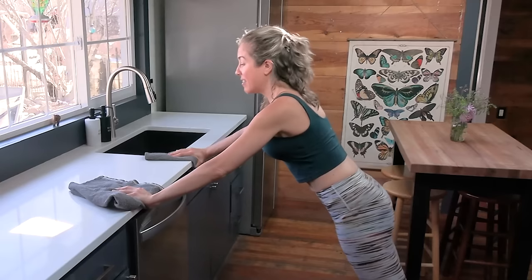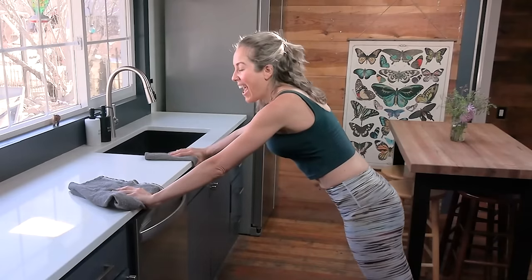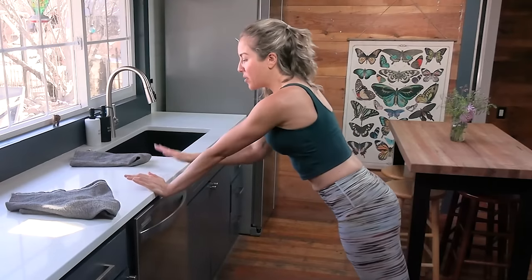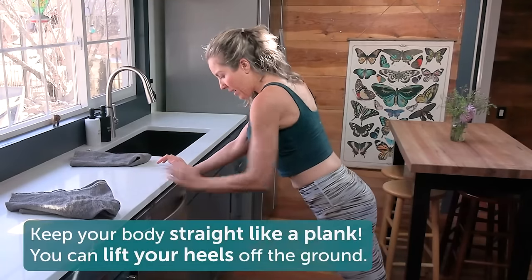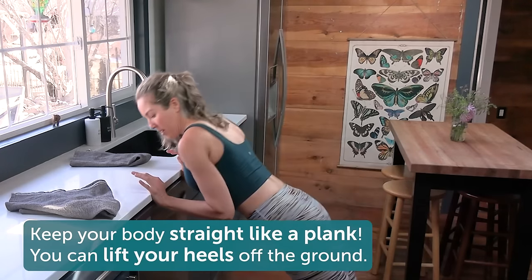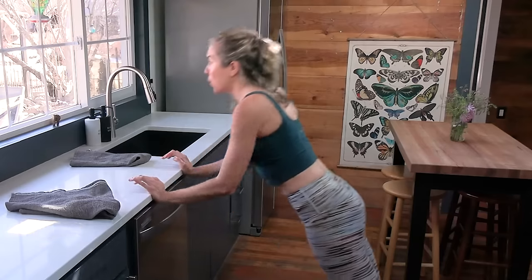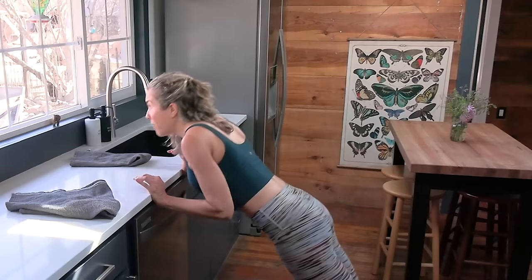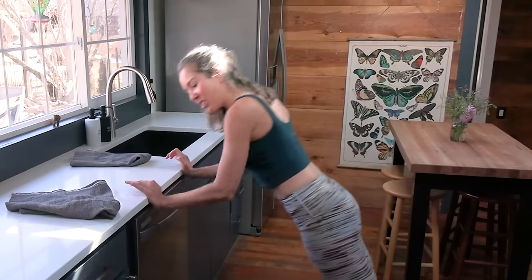Let's do four more this style — three, two, strong through the core, keep breathing, one. Then we're going to bring our hands closer together. Now they're right in front of me and we're going to bring elbows so that they're hugging our sides. You might need to adjust your position a little bit. Body's still straight like a plank, zipped up through your core. Lower down and exhale up. This is really working the triceps, the back of the arms. Make sure you're breathing — managing that intra-abdominal pressure and intra-pelvic pressure, so you never feel that bearing down. Exhaling with exertion, core is strong and active.